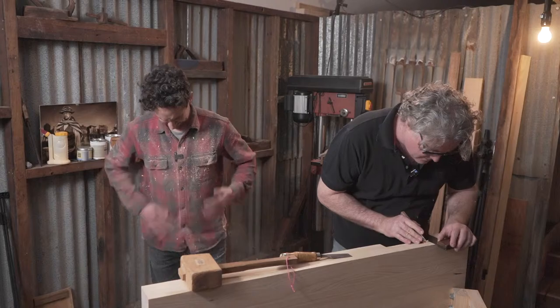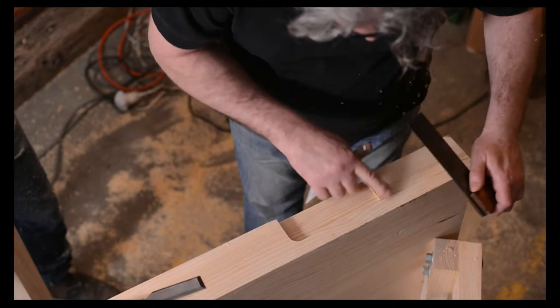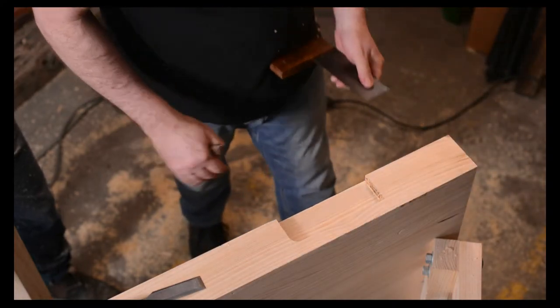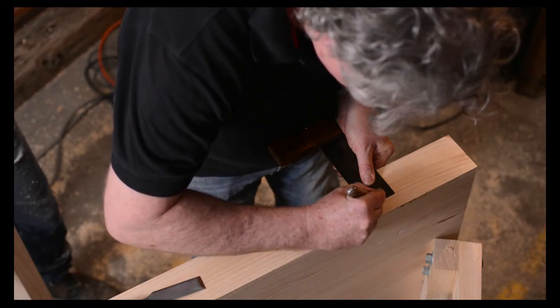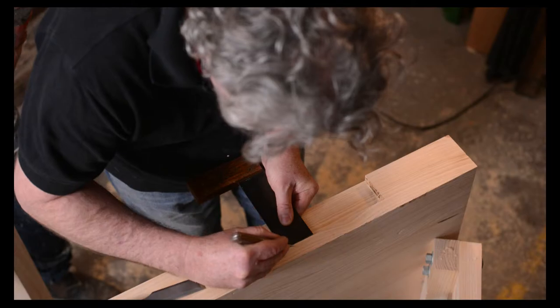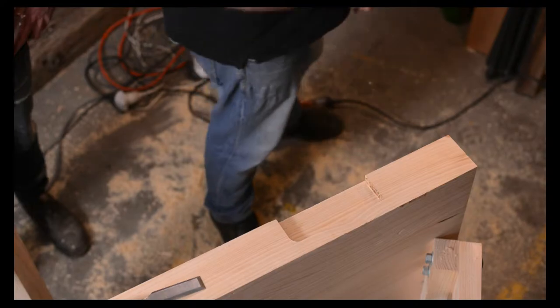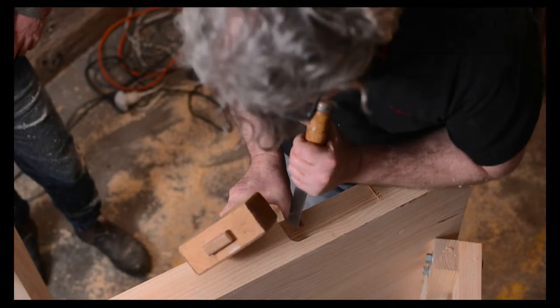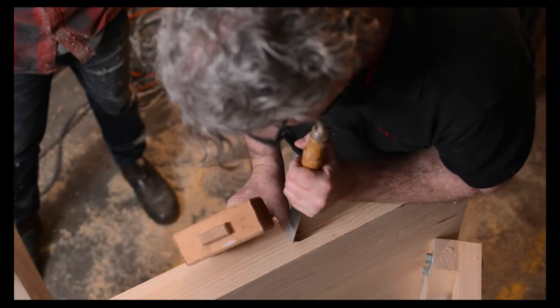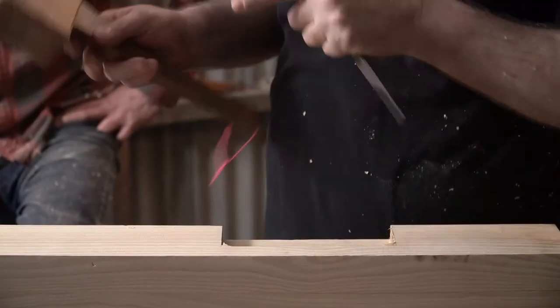I'll mark the line with a knife - just get it in there to help that chisel find its place when we do the cut. I wouldn't go right up to the corner on the first cut because the chance of tear out is pretty high, so just relieve that and then mark out on the other side as well.